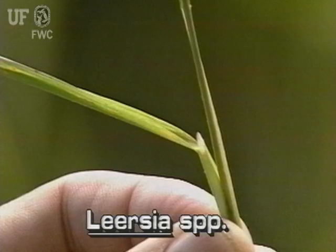The leaves are sandpapery on both sides. The leaf margins of cutgrass are sharp and will cut. Cutgrass ligules are papery and can be seen with the naked eye.